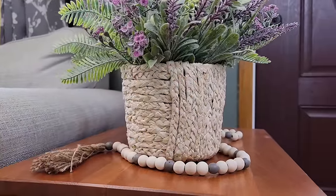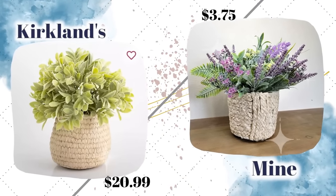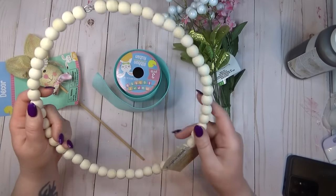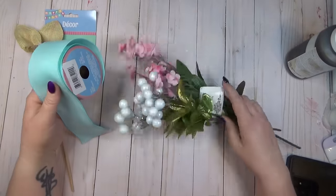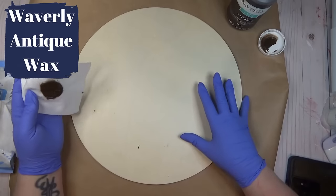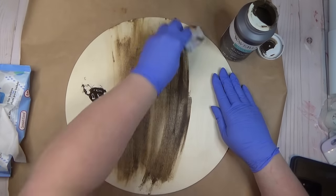With Easter around the corner, I wanted to use one of my wood rounds to create an Easter sign. I grabbed one of these wooden bead wreath forms from the Dollar Tree, a little bunny pick, some ribbon, and a couple of spring florals. I started by giving my wood round a quick coat of antique wax, applying it with a baby wipe — the wet wipes both apply the wax and take off the excess.